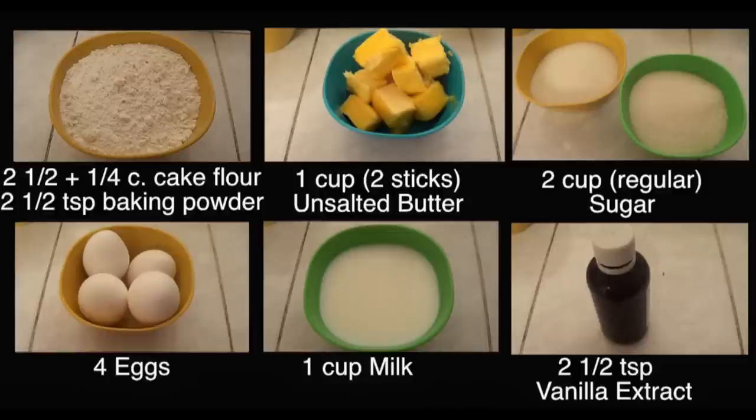As far as ingredients go, you're going to be needing flour. Now the original recipe, which I'm going to link below, calls for salt-rising flour and all-purpose flour. I couldn't find the salt-rising, so I just used cake flour and to that I added baking powder, some butter at room temperature, sugar, eggs, milk and some vanilla.